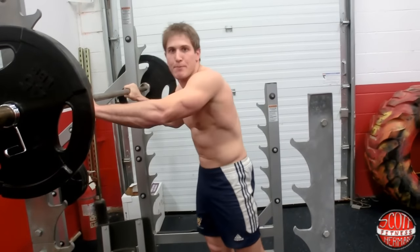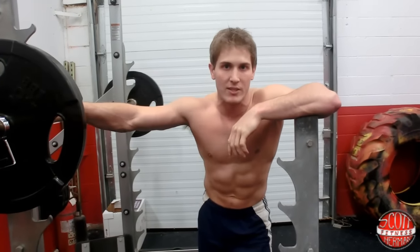So that's how you do a deep barbell back squat. Hope you guys enjoyed this demonstration video, and as always, more good stuff coming soon.